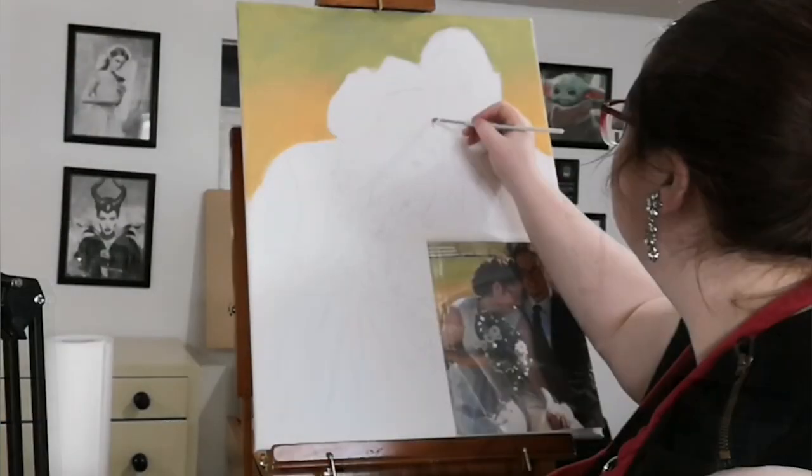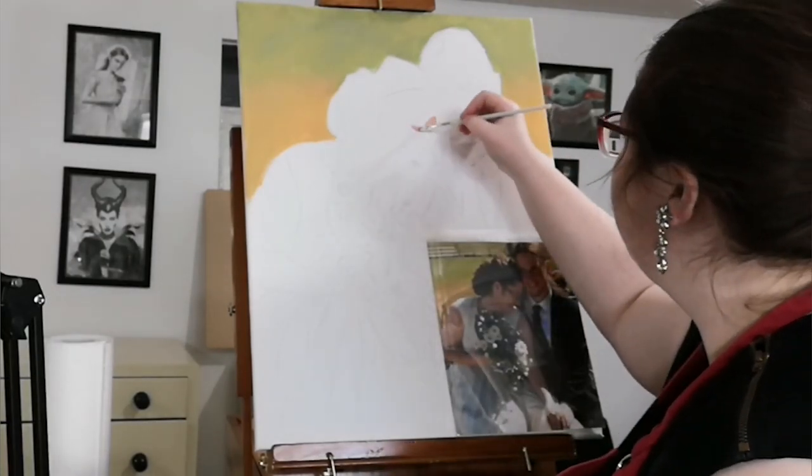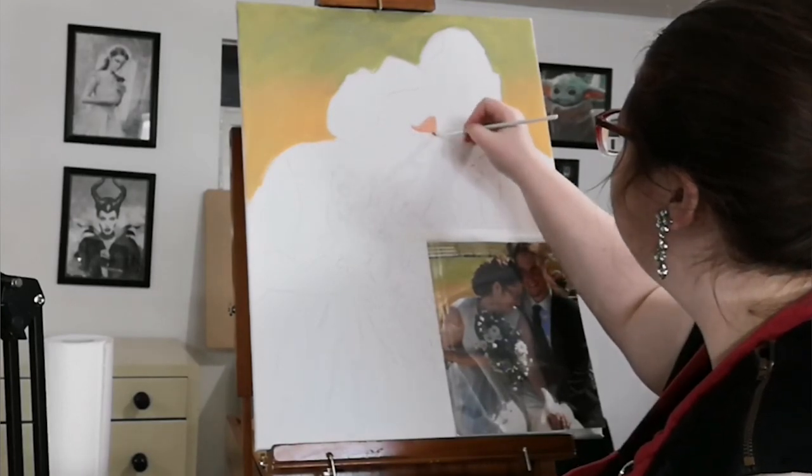Now I am working on my skin tone. I'm using acrylics, so it is quite a bit harder to blend than it is with oils.